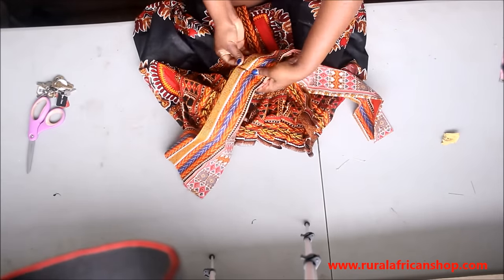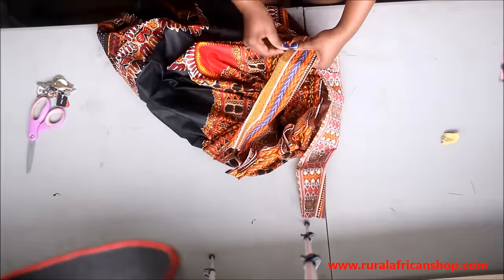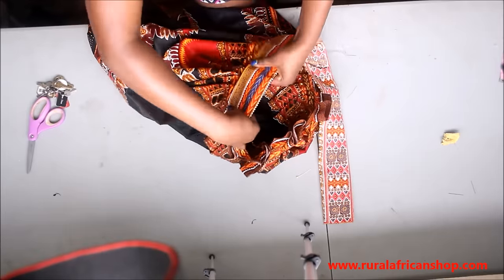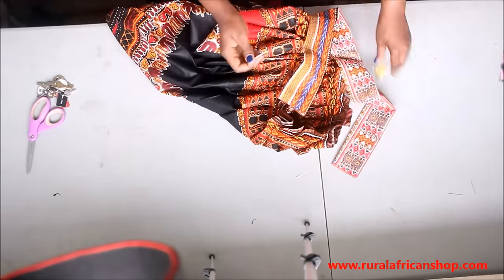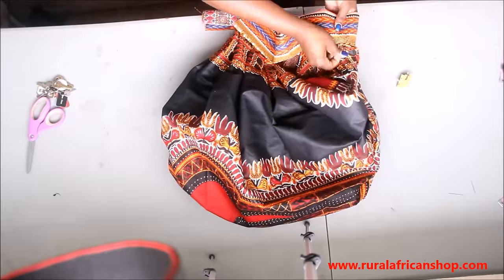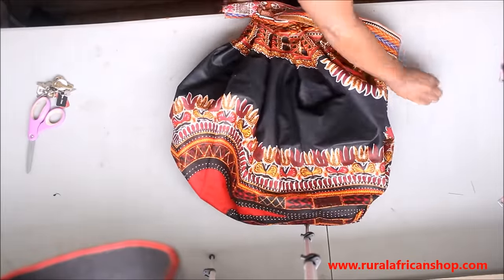I'm just gonna pin it for now and then wear it and take pictures for you. If you are from the Ankara Designs group on Facebook, you know what I'm talking about — I just pinned this so I can take pictures for you because I promised I was gonna make this tutorial.